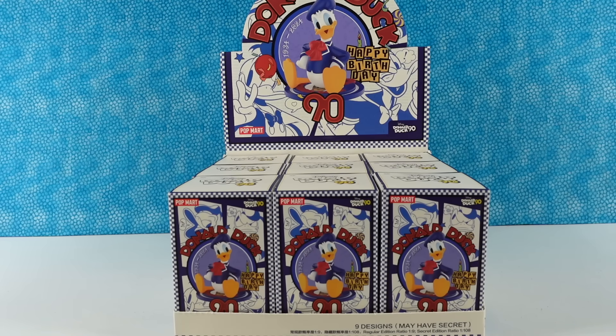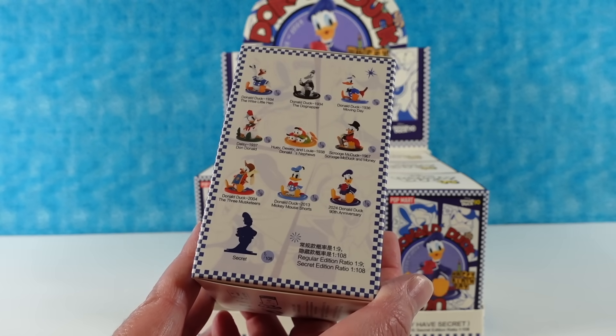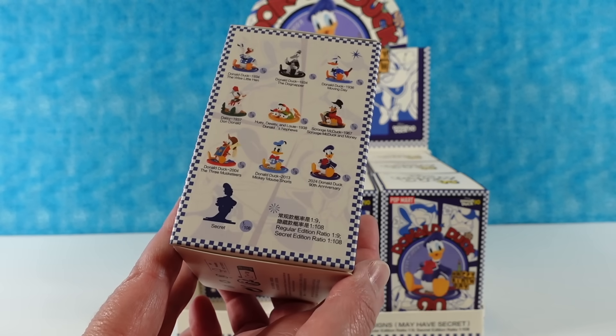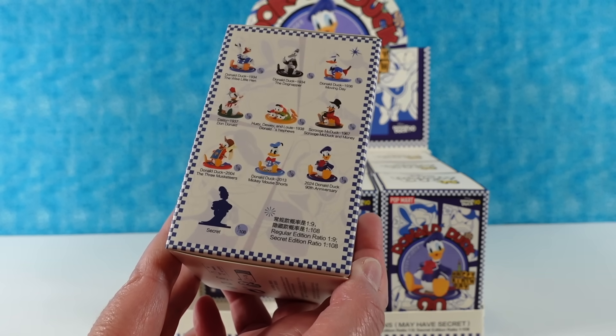Hey guys, it's Shannon and Paul and today we're here to celebrate Donald Duck's birthday. Happy birthday Donald — he's 90. He looks good for 90. Pretty awesome. So these are Pop Mart Donald Duck 90th birthday figures. This is a case of nine figures, but there are 10 to collect because there is a secret figure. I hope we find the secret figure. That would be really cool.